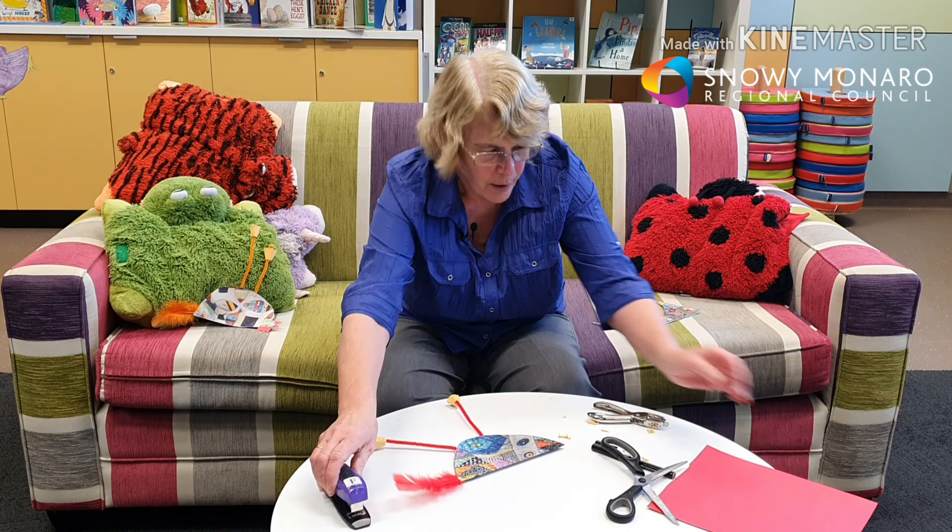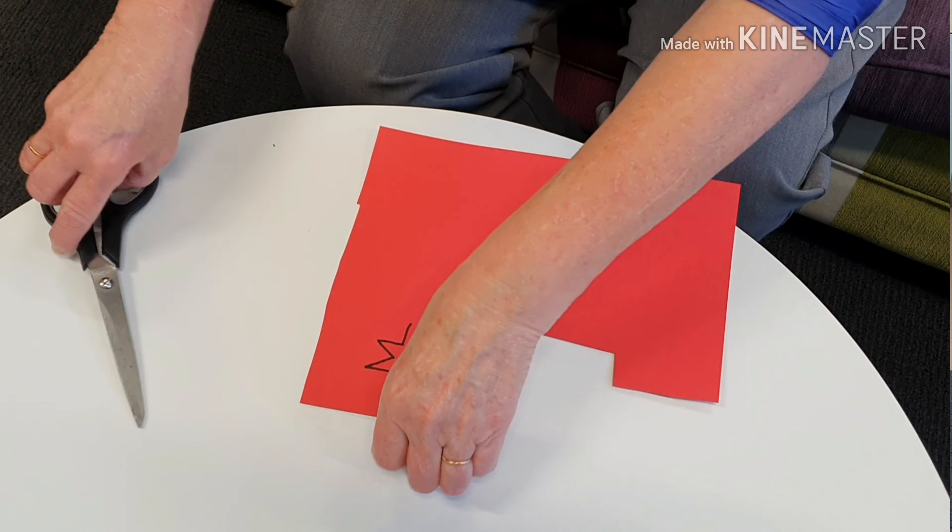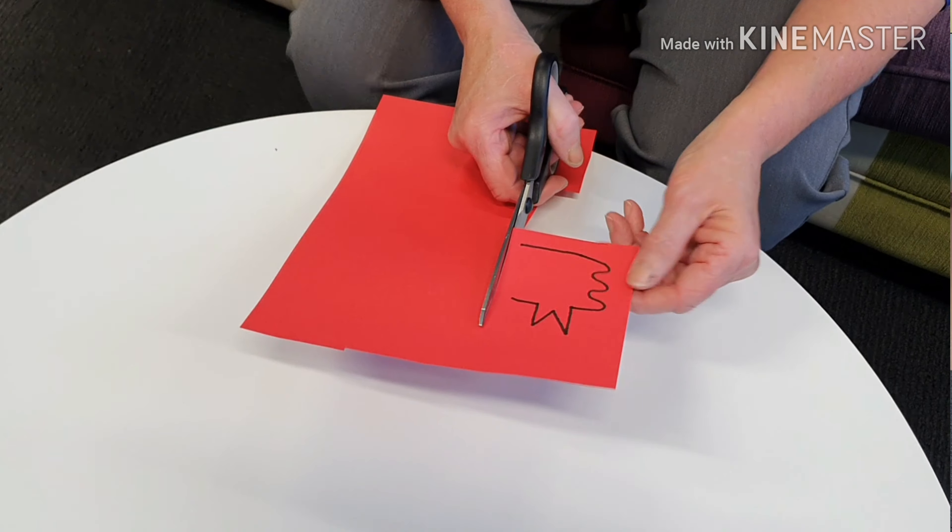For the head, draw a comb and a beak on the red card. I drew that freehand — the comb like that, and then the beak out to the side. Then cut that out.